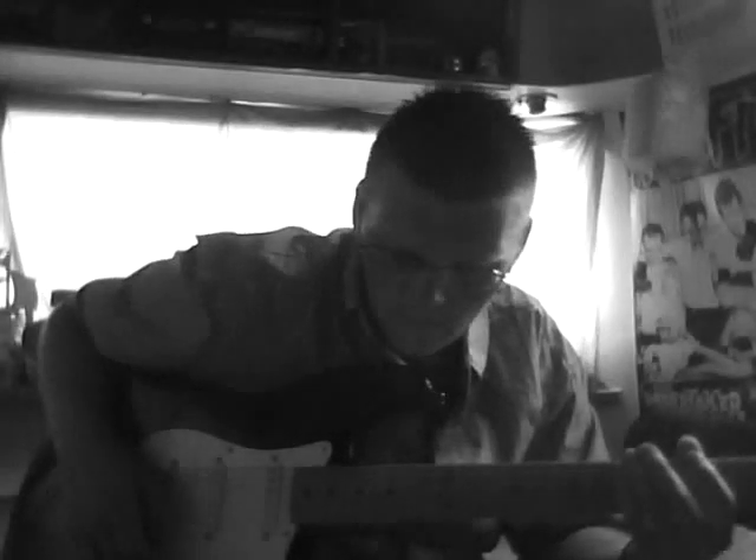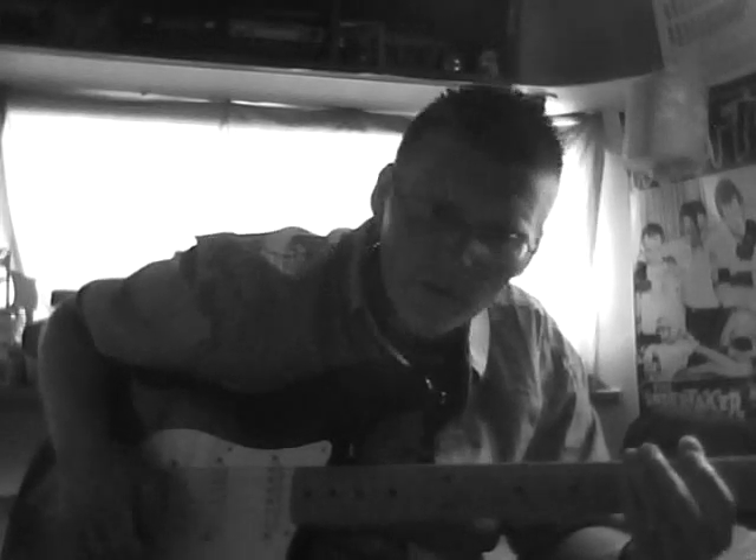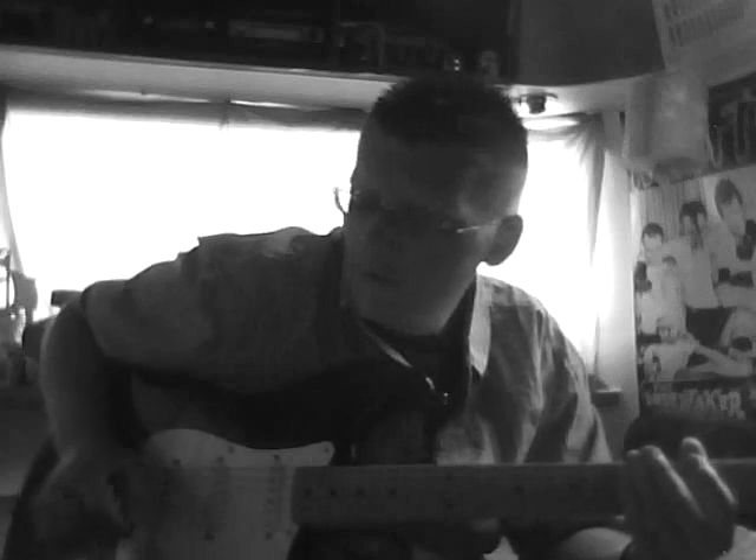This is a new song that I've been working on. I went ahead and used a Boss loop pedal and laid down the rhythm track, and now I'm just going to jam around on that.